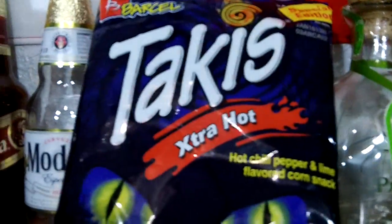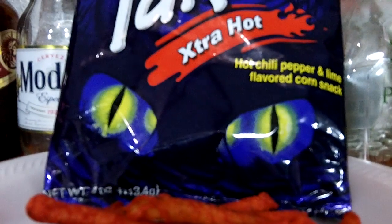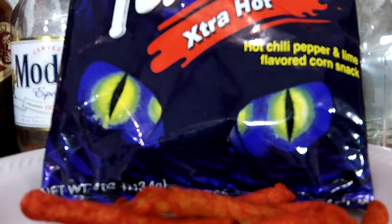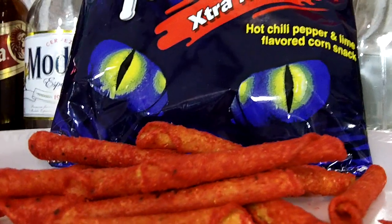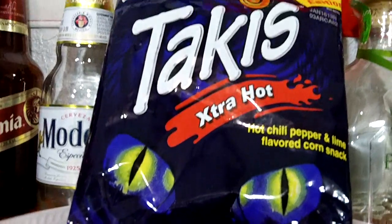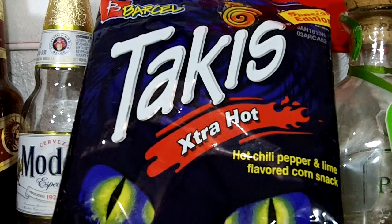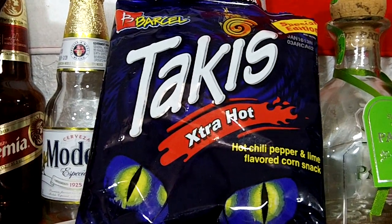These are the Takis Special Edition, extra hot — hot chili pepper and lime flavored. These are similar to the Nitro ones with the strong lime and chili flavor. They're the hottest out of all the flavors, but still about a medium heat, with a little afterburn taste. I give these an 8 out of 10. These I will definitely buy again.